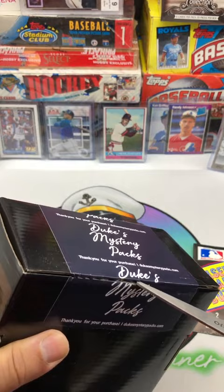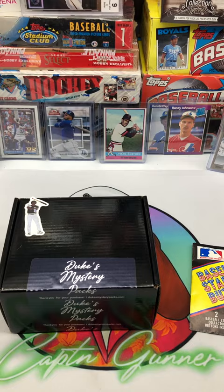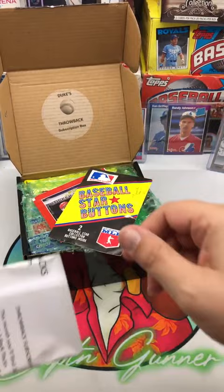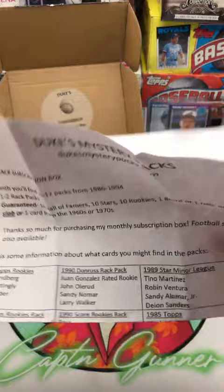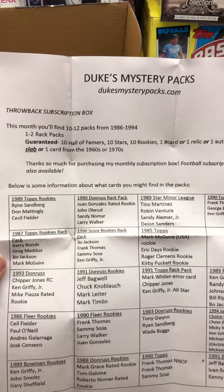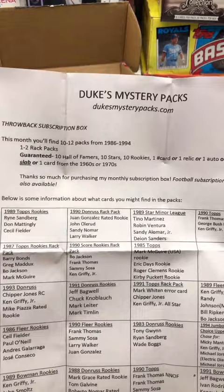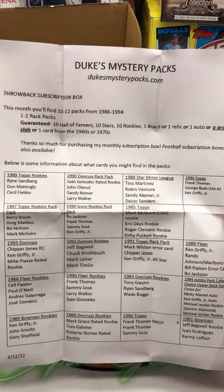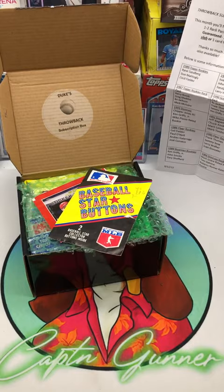As you can see, dukesmysterypacks.com and their customer service has been great. This has easily been my favorite box to open up of the monthly boxes that I've been doing. I've done the retro wax and another one — I'll have to go back and check it out — but to me the Duke's one has been my favorite, so that's the one I've stuck with. Here is our itinerary. This is the throwback subscription box. This month you'll find 10 to 12 packs from '86 to '94, 1 to 2 rack packs, guaranteed 10 Hall of Famers, 10 stars, 10 rookies, and 1 numbered, relic, auto, graded slab, or card from the '60s or '70s.